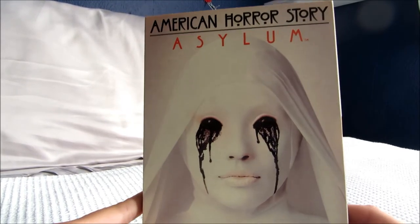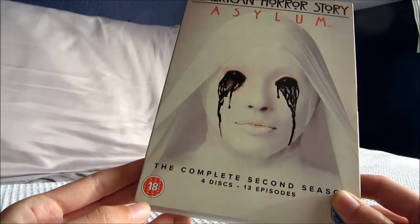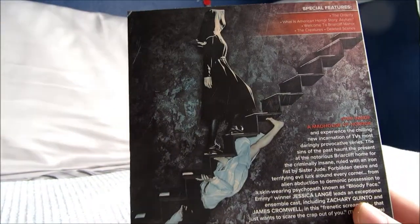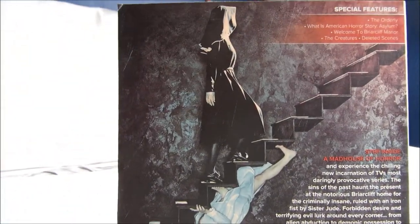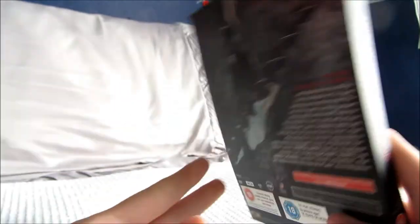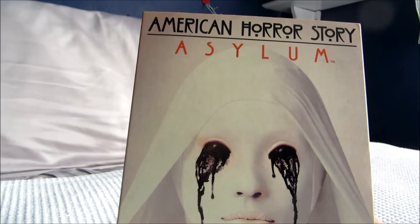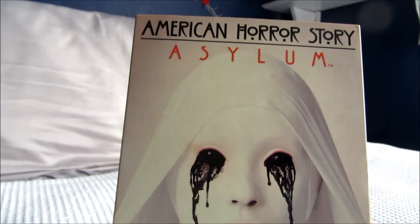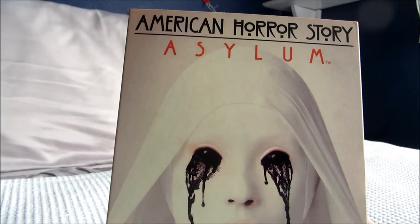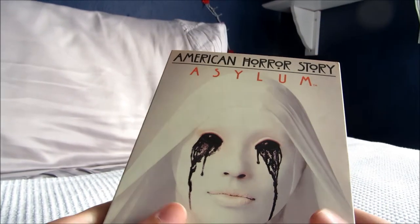I was just talking about American Horror Story: Asylum. Again, like the first series, I really recommend this if you're into horror — it's definitely a lot scarier than the first one, but also brilliant. The third one is Coven, which I'd also recommend — it's not quite as good as the first two, but it's still a good watch with a great cast.